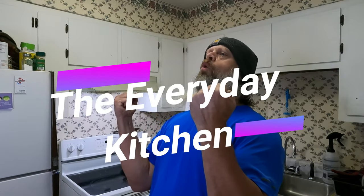Hey, how's everyone doing today? I'm doing well, thank you for asking. Guess what time it is, guys — it's time for another episode of the Everyday Kitchen, where we make everyday foods in the everyday ugly, worn-out, broken-down looking kitchen.